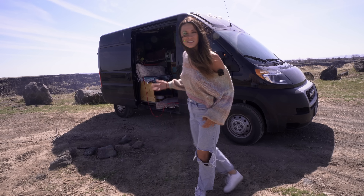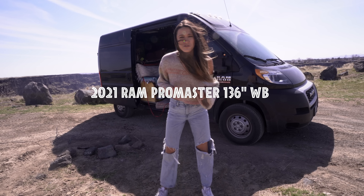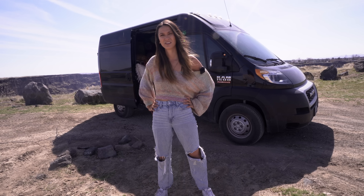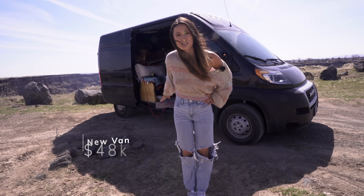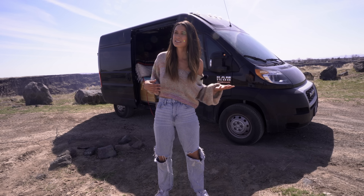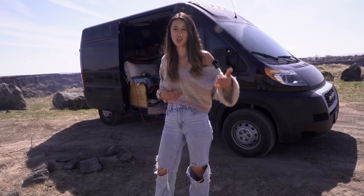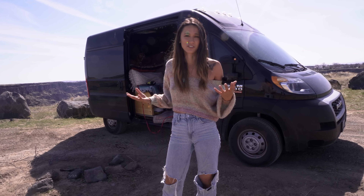Let's get started and don't forget to subscribe. This is a 2021 Ram Promaster 1500, 136-inch wheelbase. She is brand spanking new — I got her fresh out of the oven. At the time when I picked up my van, it was a seller's market. It seemed like it made more sense to purchase a new van as opposed to a used one, because the price difference was barely a difference at all.